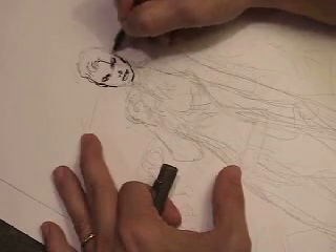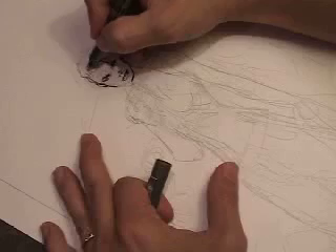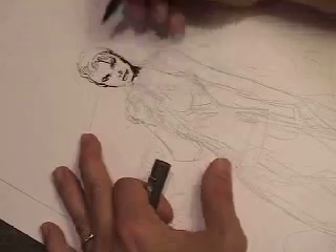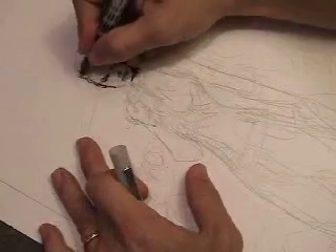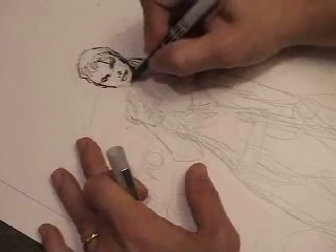Even on her left side of the face — our right — I dropped in a little thicker line on her cheekbone to suggest a slight shadow, the light source being on the upper left-hand side of the page. By dropping in a shadow underneath the head on the neck area, it creates a little three-dimensionality and it pops the head off the figure.